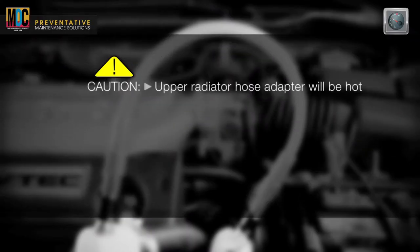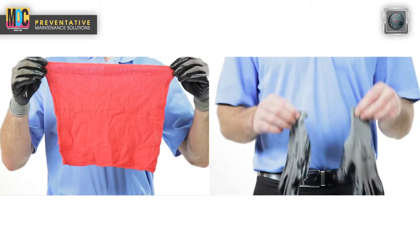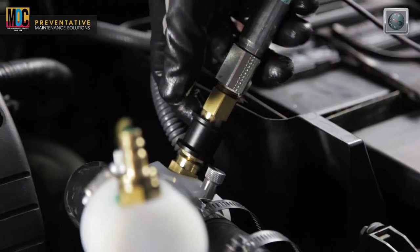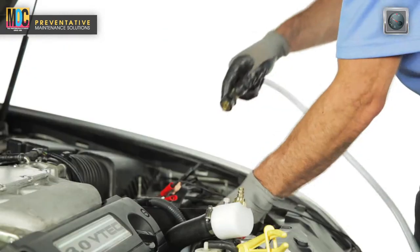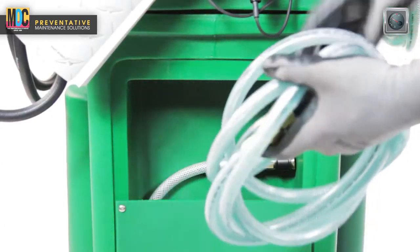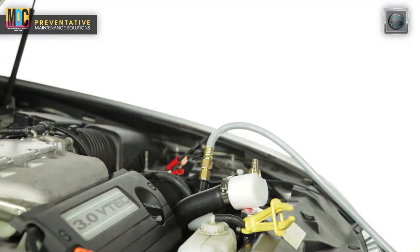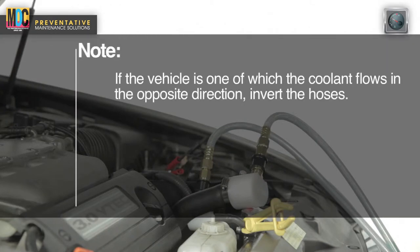Turn the vehicle's engine off. Caution, the upper radiator hose adapters and fittings will be hot — use a shop towel and/or gloves to protect from injury. Disconnect the loop hose from the white adapters. Connect the machine's clear service hose to the adapter which is connected to the radiator. Place and secure the clear drain hose to the used coolant tank or specified waste container or drum, then connect the other end to the male radiator hose adapter. Note, if the vehicle is one in which the coolant flows in the opposite direction, invert the hoses.